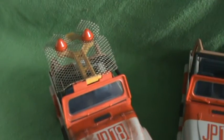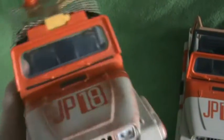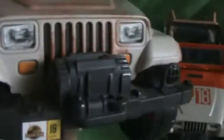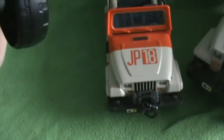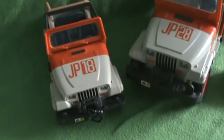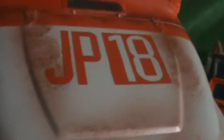Here is the Jurassic Park Jeep with Net Launcher. Here's the winch - the winch doesn't move on this one, unlike that one, and the winch doesn't move on the remote control one either. This one has dirt on it - well, not real dirt, just painted on. That's the Park logo. Tyres move - I'm just knocking it off, let me just get that back on.